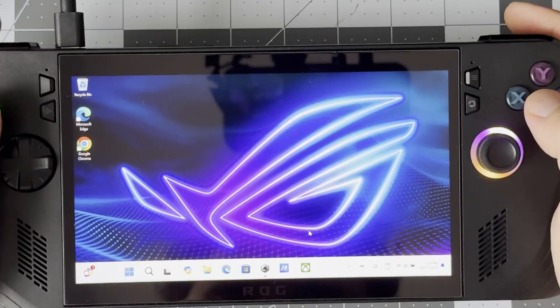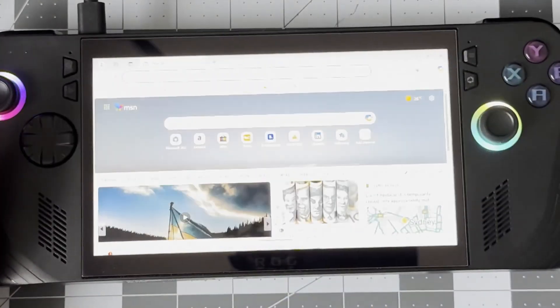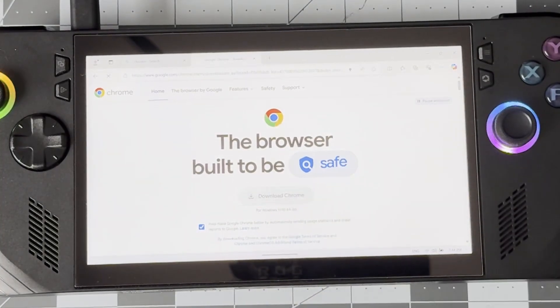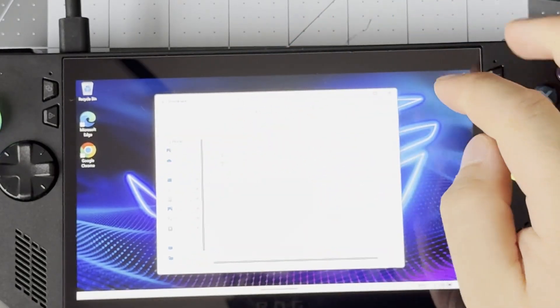Now that everything's up to date, open up Armory Crate again and on that first tab have a look at the game launchers to see if there are any missing that you may already have. For me personally, I have games on Epic Games, so we're going to go and download that. Press the Armory Crate button again to close it, then we're going to open Edge for the first and only time you should ever have to. In here you can download any browser you like — I'm just going to use Chrome. Go to the website, download the installer, click on it once finished, and follow the prompts.